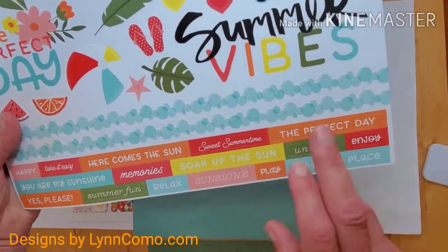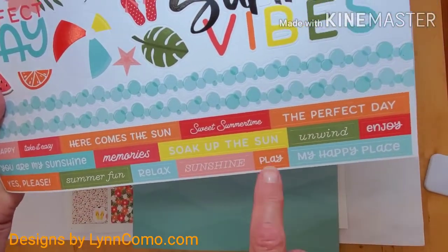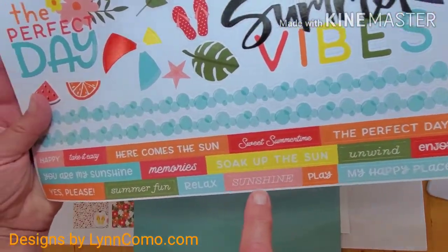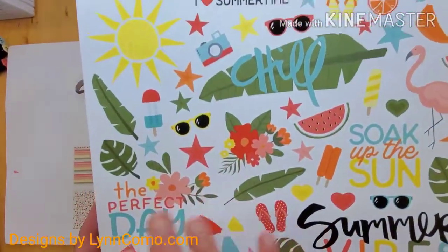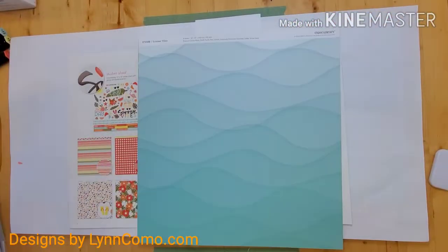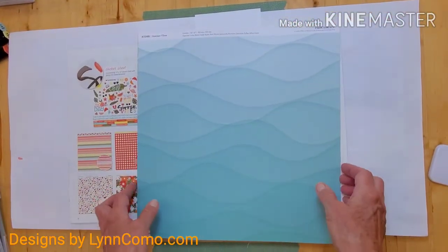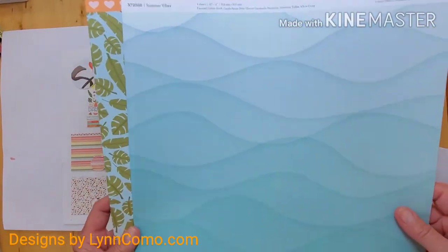The colors we'll be focusing on are nectarine, candy apple, lemonade, glacier, a little bit of pink, white, and fern — just wonderful. The pretty papers include the wave, which I use quite a bit of, and there'll still be some leftover.